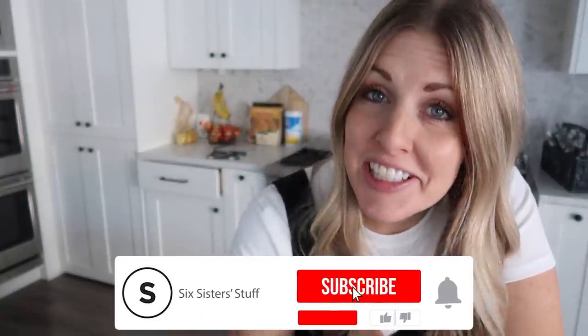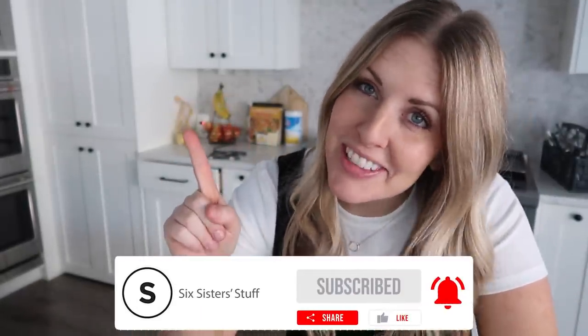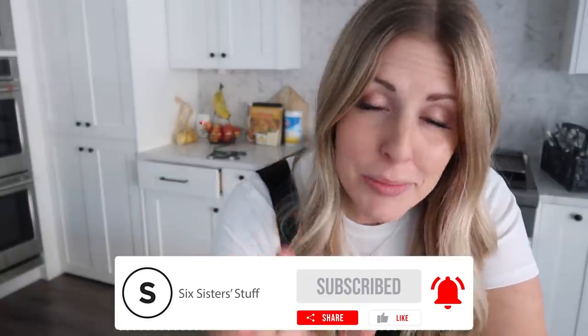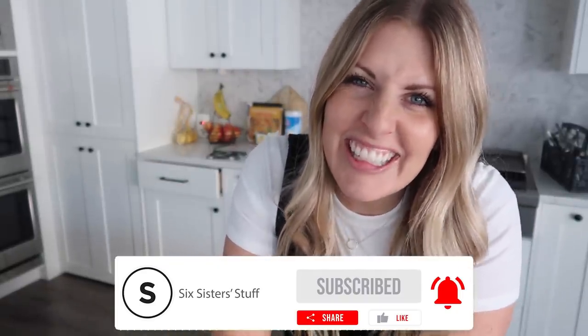If you want some delicious main dishes to go with these side dishes, you can find some of my favorites right up there. And if you haven't subscribed yet, now would be the time. I'll see you later — bye!